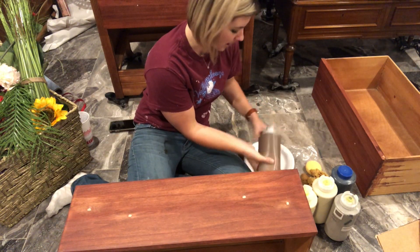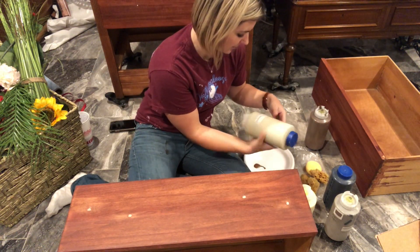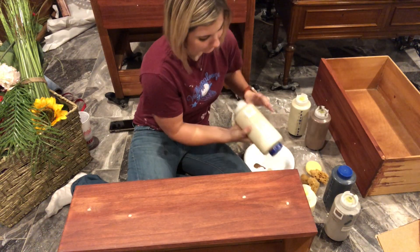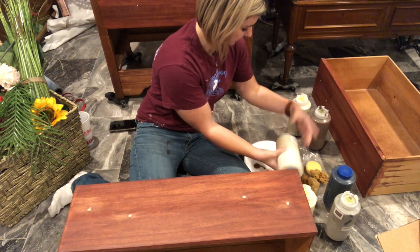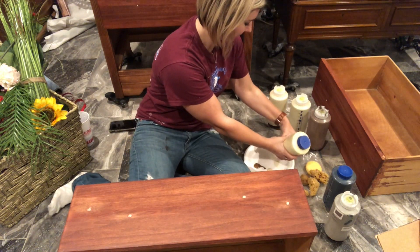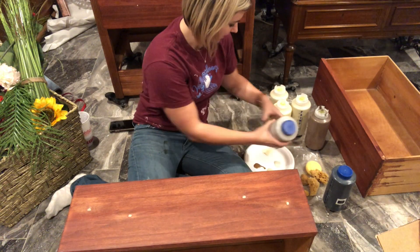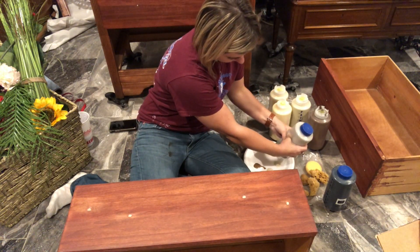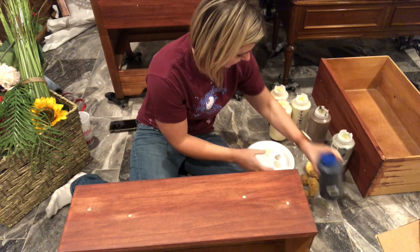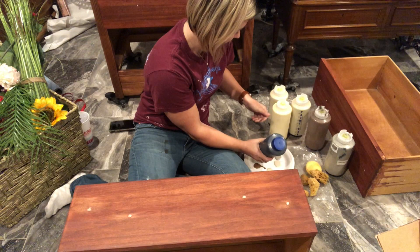I probably won't use a ton of it, just enough. Then I'll put some country gray down, not using a ton. My old ochre, a little cream — and if the colors mix together, that's okay too, because they're going to end up mixing on the piece anyway. And let's put some French linen and graphite on here as well.